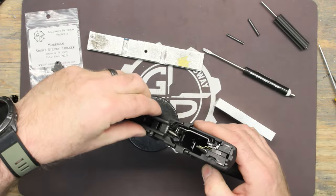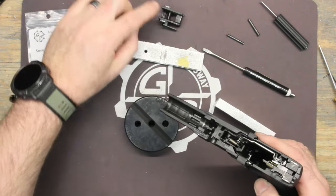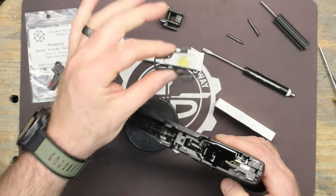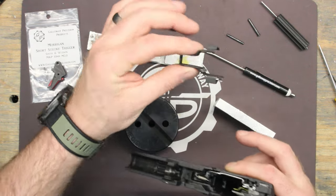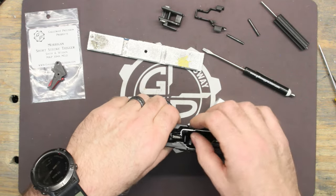To pull the locking block out, just more or less pull it straight up — it has two ears that guide it. There's your slide lock lever spring. The slide lock lever is ambidextrous; the thumb on the left side of the gun is what is driven by the follower to actuate your slide lock.